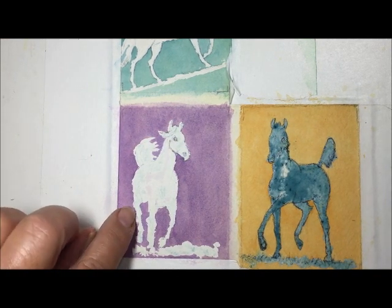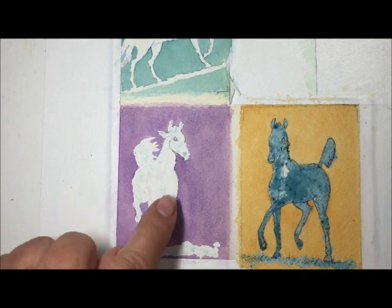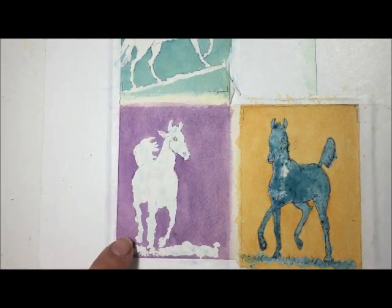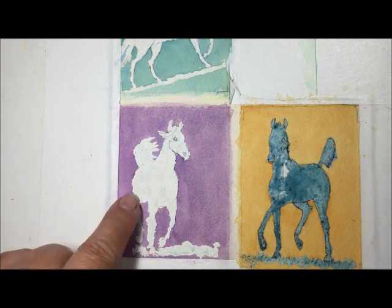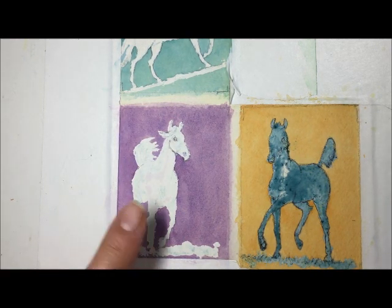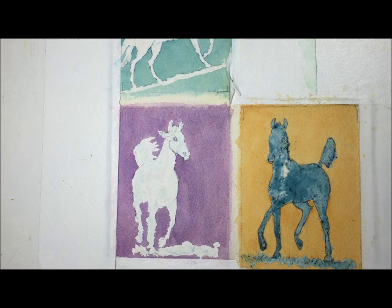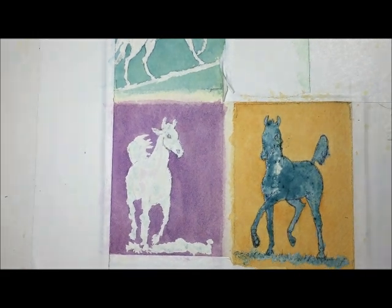There are a few hard edges here — this shadow area, but it's not that big a deal. The face looks pretty good; got a little discoloration from some of the gum, but this isn't a disaster by any means. Now let's work on our other little horse.